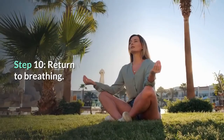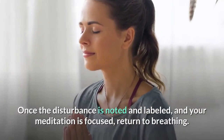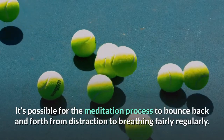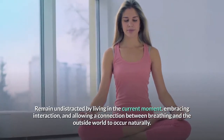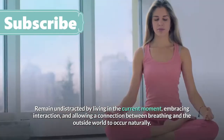Step 10: Return to breathing. Once the disturbance is noted and labeled and your meditation is focused, return to breathing. It's possible for the meditation process to bounce back and forth from distraction to breathing fairly regularly. Remain undistracted by living in the current moment, embracing interaction, and allowing a connection between breathing and the outside world to occur naturally.